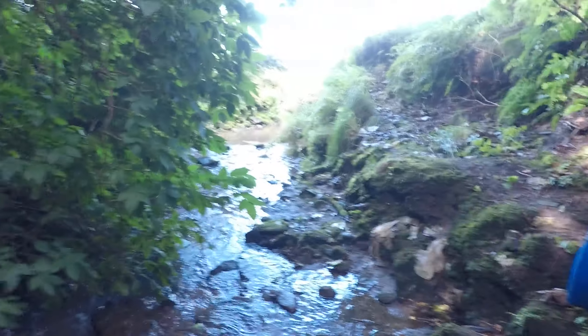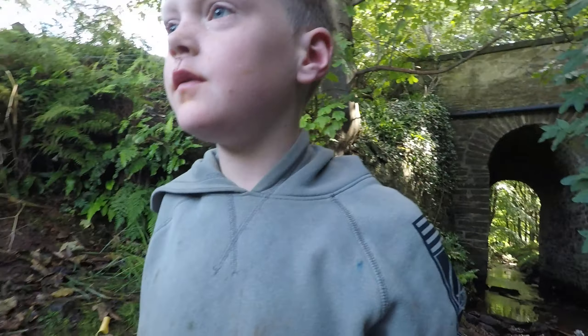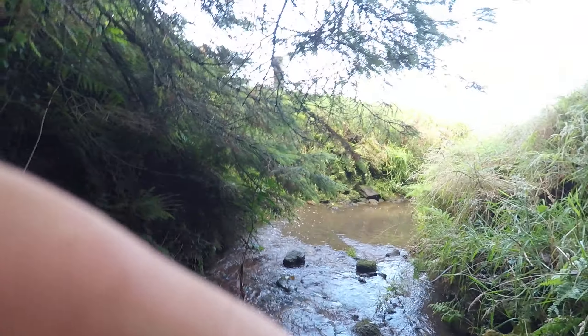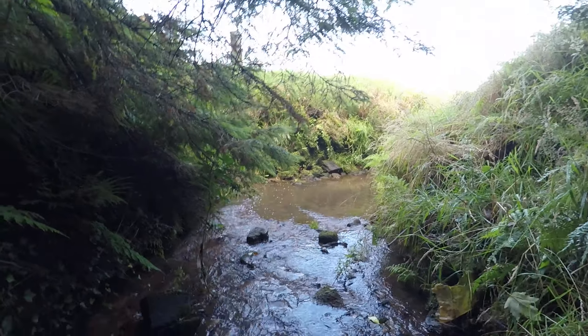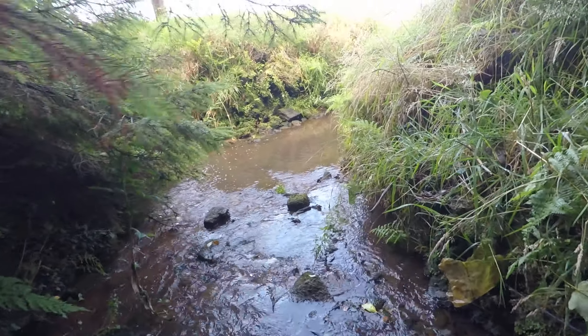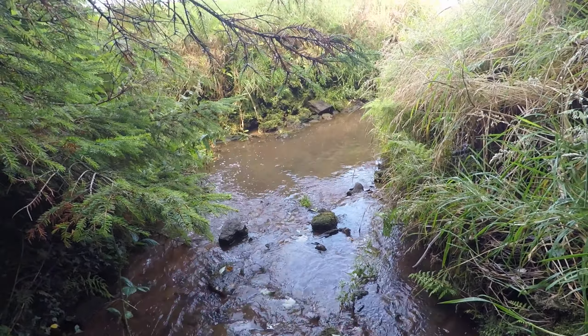This river flows into a canal, and this place I think used to have a dock or something where they moved bricks. I'll show you — there's a canal. You can see the canal.